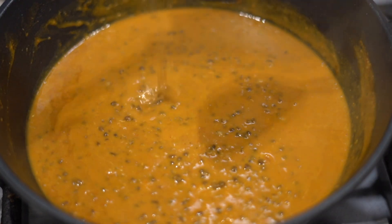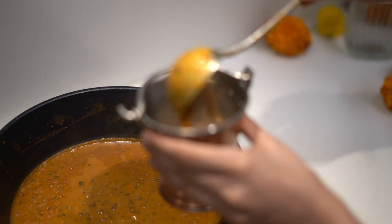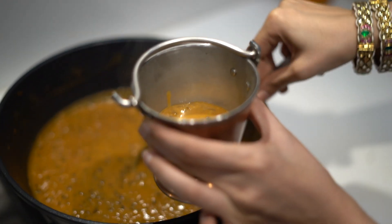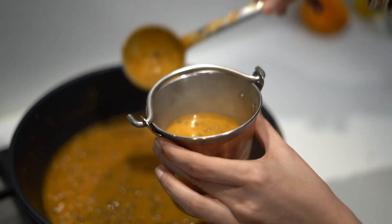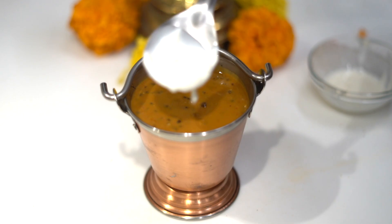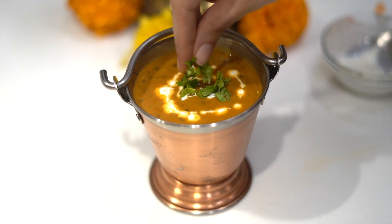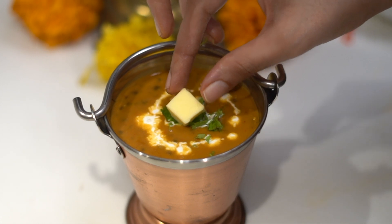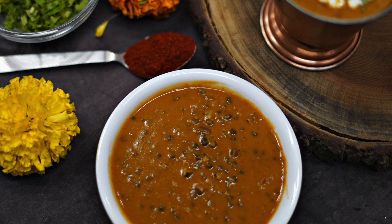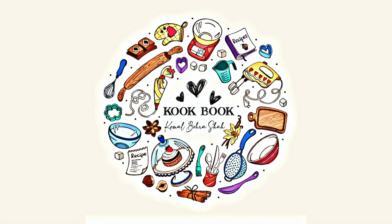And the dal is ready guys! Let me show you up close how the consistency is — you see how thick and rich it looks. With just a little butter and cream you will have this amazing restaurant-style dal ready for your festive season when you have guests or friends over. For presentation, I am just going to drizzle some cream on top and garnish it with some coriander and a cube of butter. Hope this video was super useful with all my hacks and tricks. Do try this out, and if you like this video don't forget to like, share and subscribe to my channel. Until next time, bye!